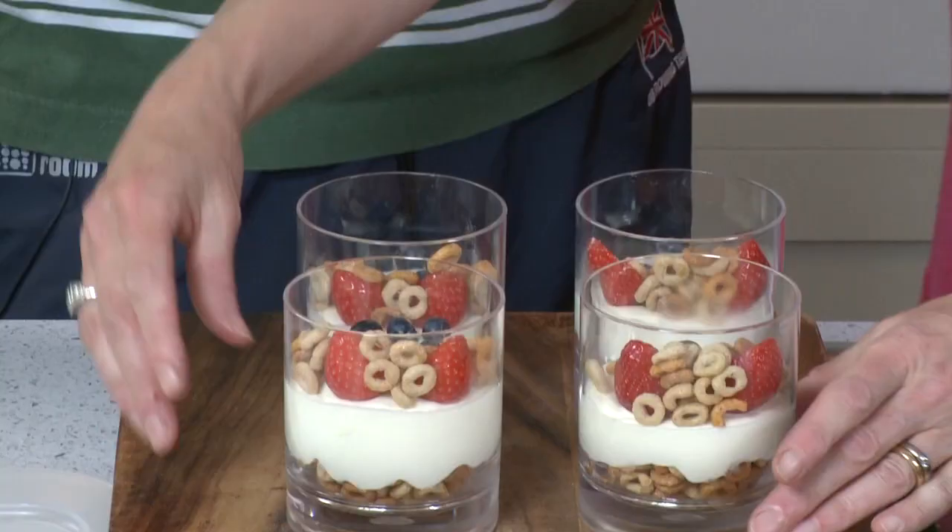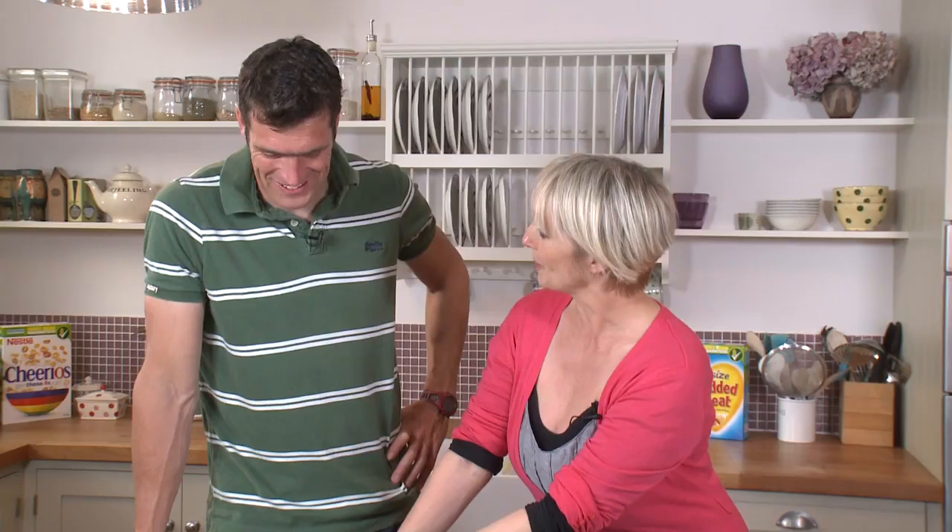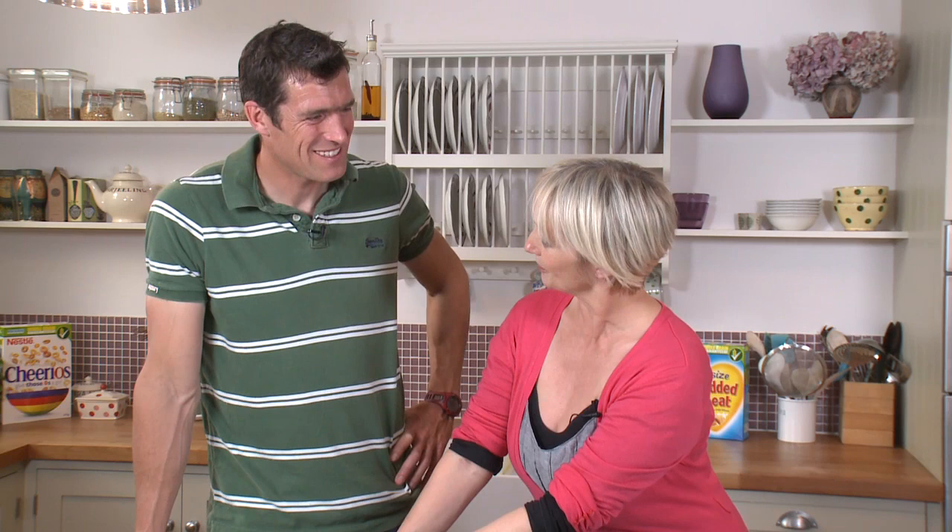So there you have it — Mini Lemon Cheerios Cheesecakes. Well done, it's been a pleasure cooking with you. If you would like to know more about the recipes I've created for Nestlé, go to wholegrain.co.uk. And remember, all Nestlé cereals contain whole grain — just look for the green banner on the pack and think whole grain guaranteed.